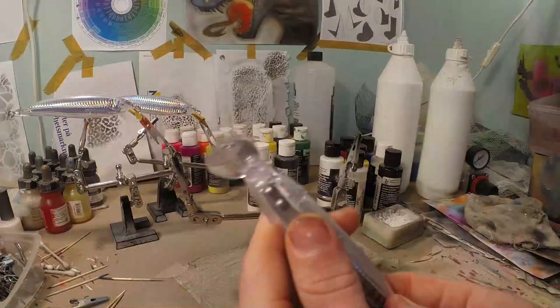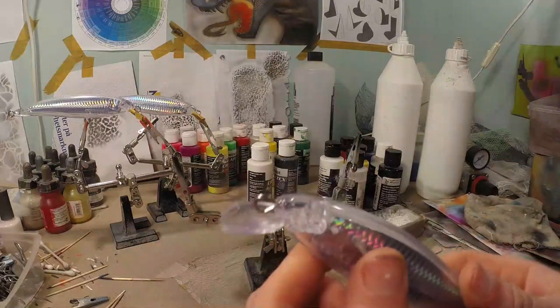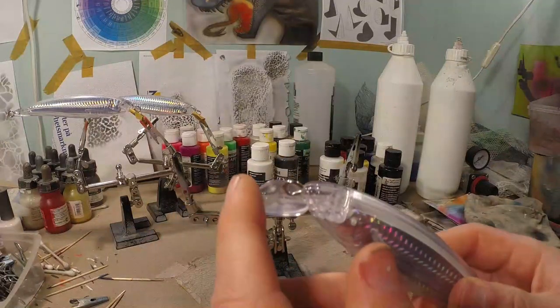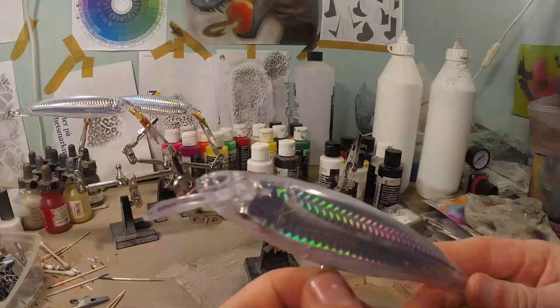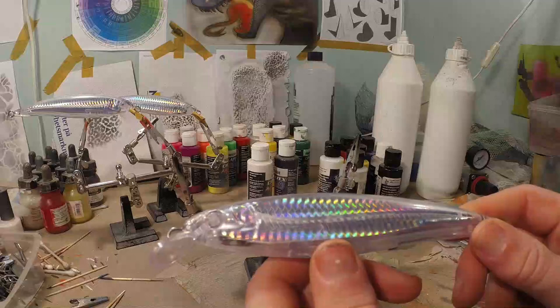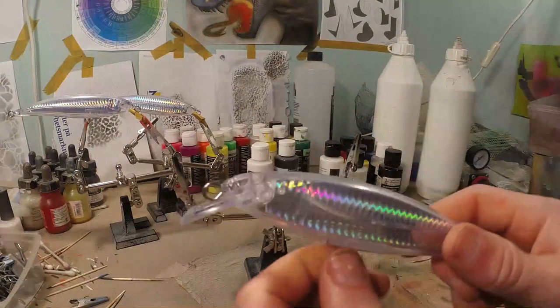First of all, it's super important to tape or mask your bill. Because if you don't do this properly you will have paint on the bill and it just doesn't look professional. If you want your lure to look nice and clean it is so important to tape your bill properly.